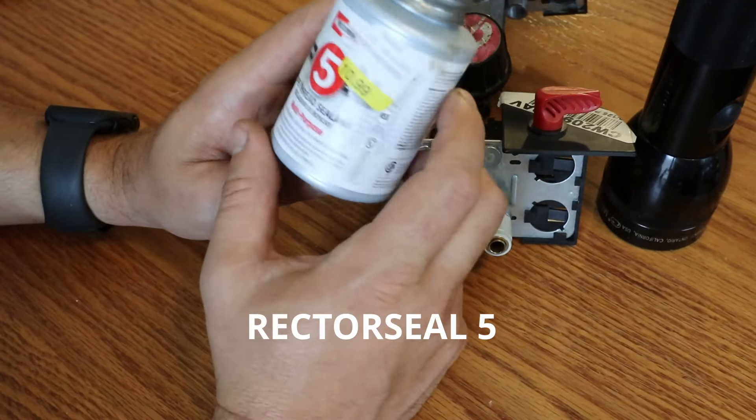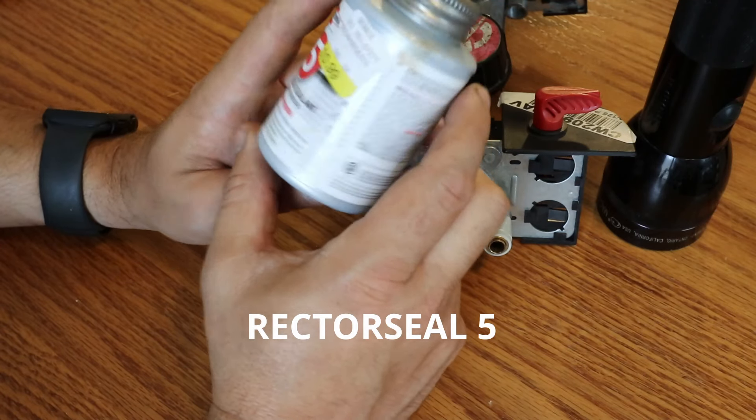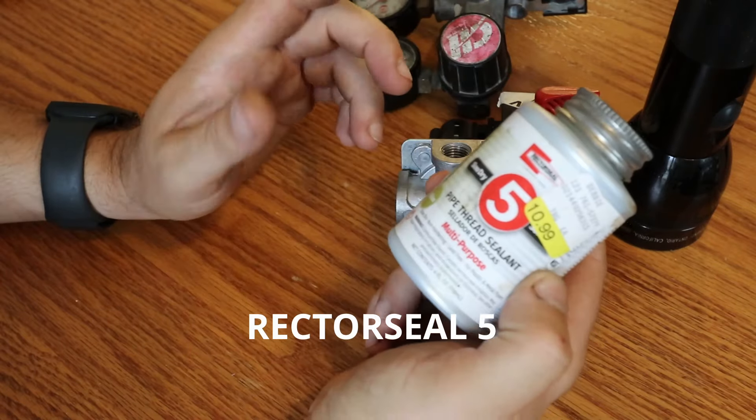This is what I'm gonna use to put it back together. It's not the same, but this is pretty good stuff. It says it's good for applications up to 2600 PSI.